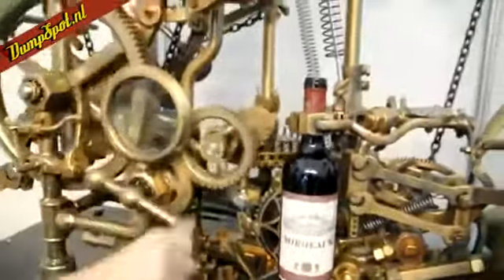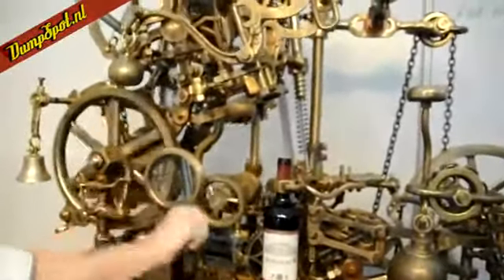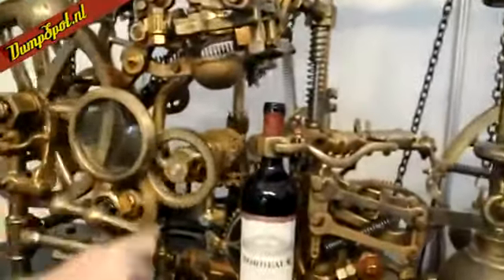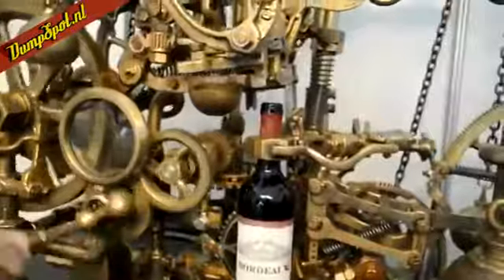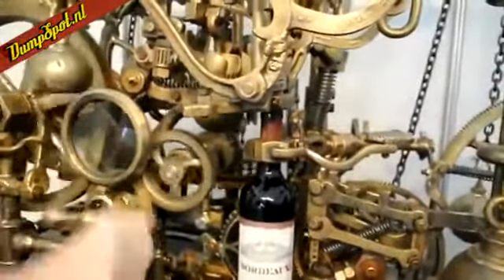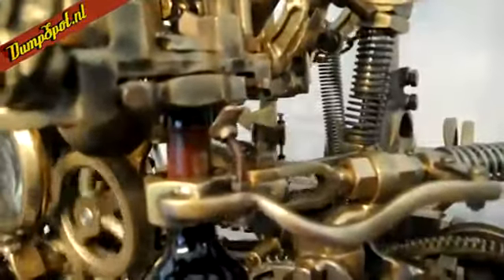So all you have to do to operate it is turn this handle. As I turn the handle, what's happening is the corkscrew is going to drop down onto the bottle. It's going to find the bottle of wine and it's going to lock itself in place. Now it's locked in place — you can see the actual corkscrew itself is in here — so that's going to start to drive itself into the bottle before it starts to open it.